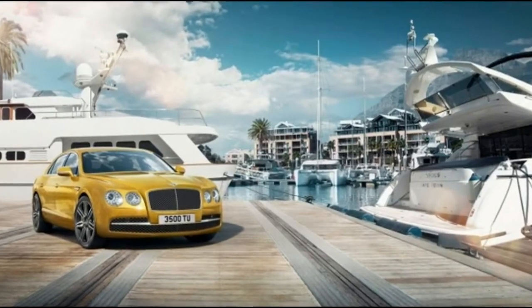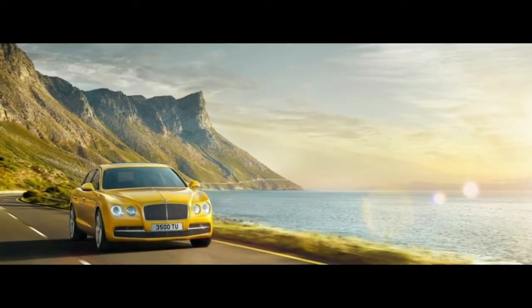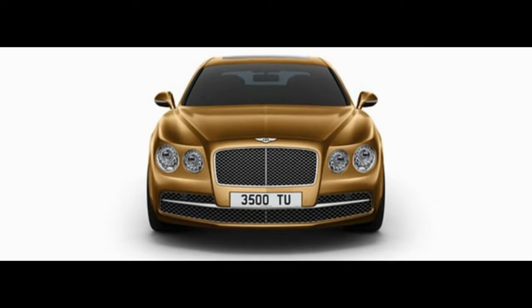This new one drops the Continental prefix — simply 'Flying Spur' will do now — and shifts focus from the front seats to the rear. That's where most Flying Spur owners will sit, particularly in China, where a large portion of them will live.